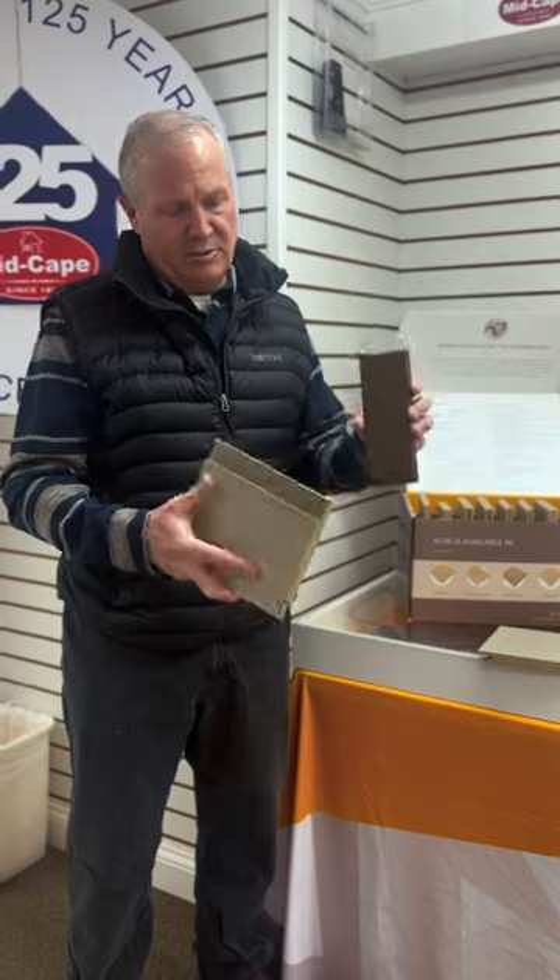As you can see in these samples here, it can be coated very easily with a stain, whether it be a semi-transparent, solid, or a paint. Most we recommend is acrylics.